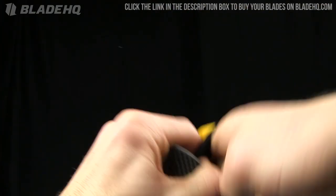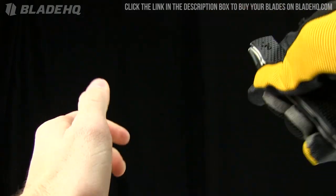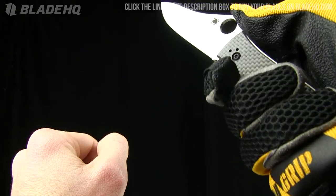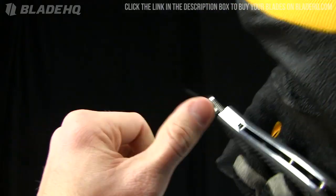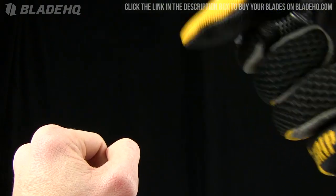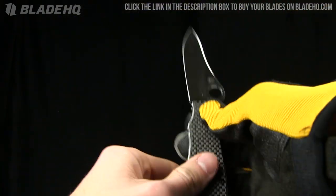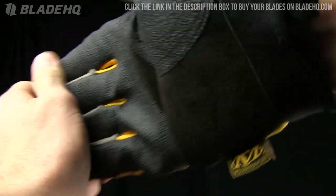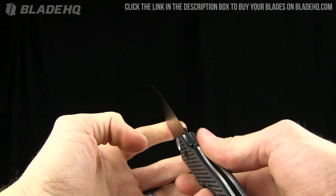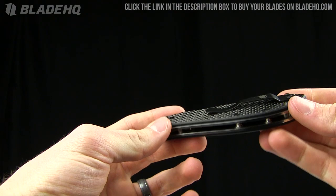Let me show you it with a glove on for a full comparison. Spydie hole opening — I definitely lose a lot of grip on the jimping; it's not super aggressive jimping. There's that hand choil right there. Working with a glove on, this knife will work fine — there's enough room in the handle to get the job done.